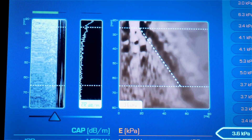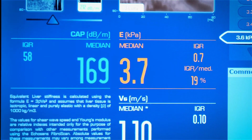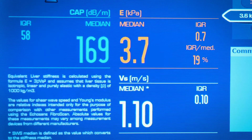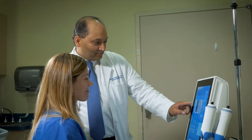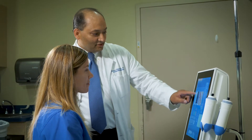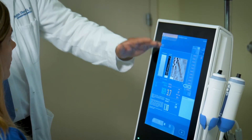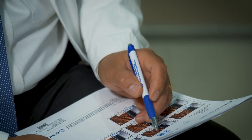It gives two kinds of scores. One is called the stiffness score, which is the fibrosis score — it comes as a number. Then there is another number called the CAP score, which is the measurement of fat. The results have to be interpreted by somebody trained to interpret liver disease, because the score can mean different things depending on the situation. Our doctors are trained for that, and we make the recommendations.